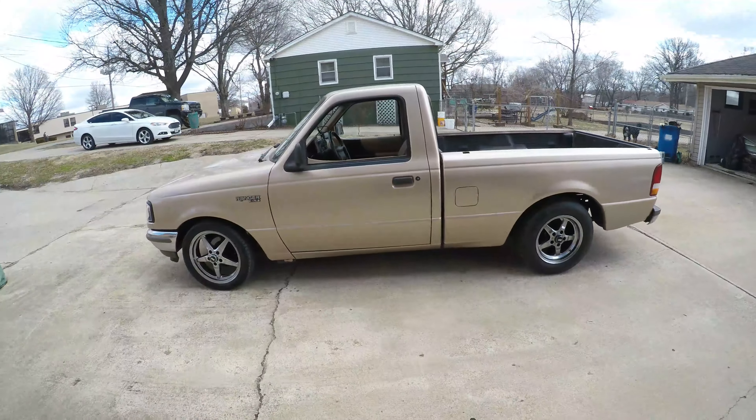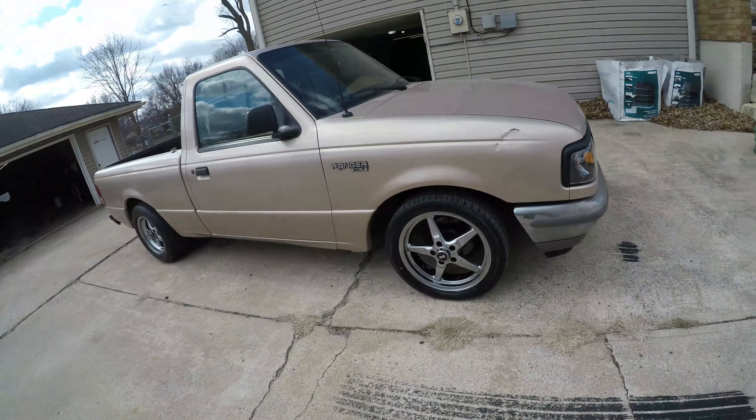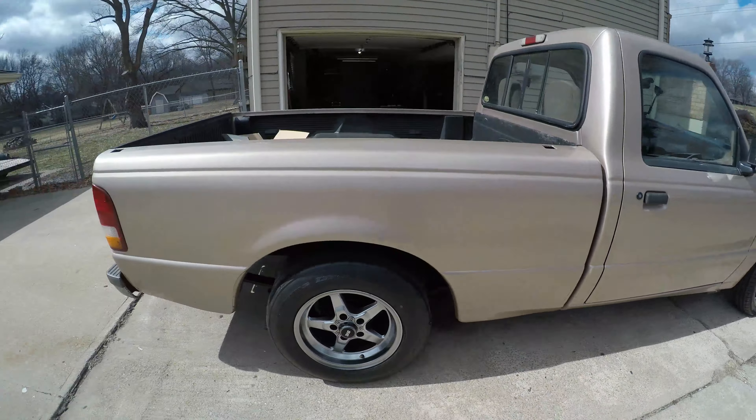All right guys, here it is — sounds pretty good, looks pretty good. This thing's turned out to be a really cool little build, can't wait to finish it up. Like I said, we're gonna get the front lowering I-beams in today, and then I'll work on it tonight — try and get those I-beams put in and then the front coil springs, so I guess we'll get to that.